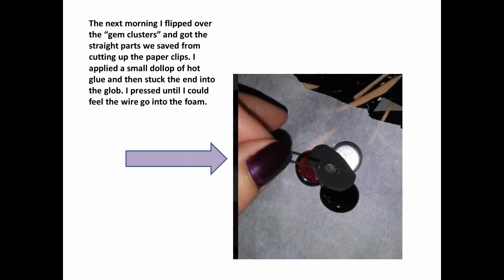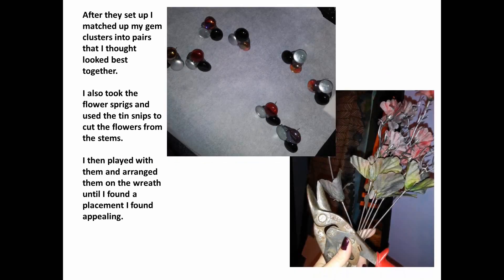The next morning, I flipped over my gem clusters and got the straight parts that we saved from cutting up the paper clips. I applied a small dollop of hot glue and stuck the end into the glob, pressing down until I could feel the wire go into the foam. After they set up, I matched up my gem clusters into pairs that I felt looked best together.